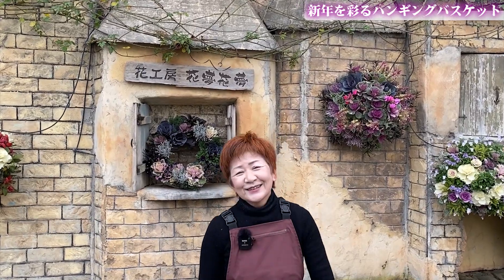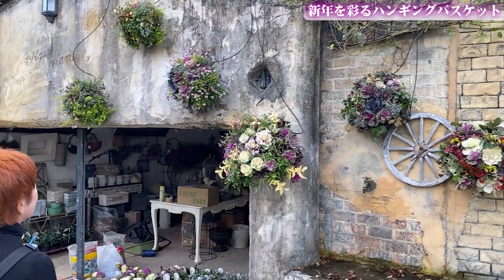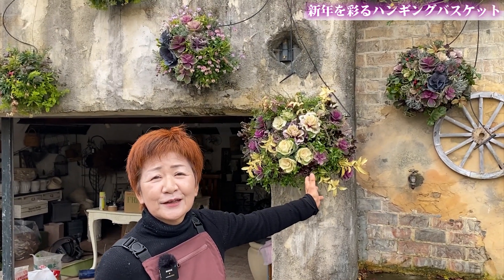壁面にはずらりとたくさんの作品が並んでますね。ちょっと雰囲気が違って、新年を意識した作品と、華やかなものも加えてという感じですね。じゃあ早速見ていきましょうか。これは何を隠そう、去年デモンストレーションでやった作品です。